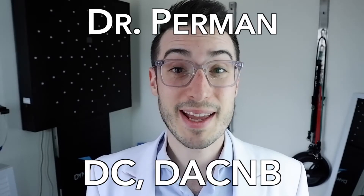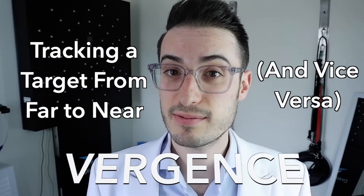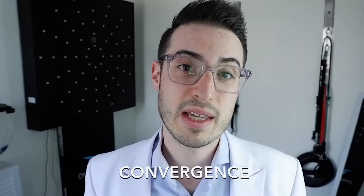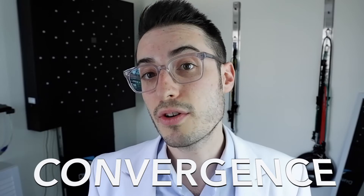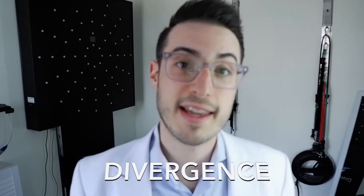Hi everyone, this is Dr. Perman and we are about to learn a couple of vergence exercises. Vergence is how we follow targets in towards our noses and out into the distance. Tracking something in towards your nose is called convergence. Tracking something out into the distance is called divergence.